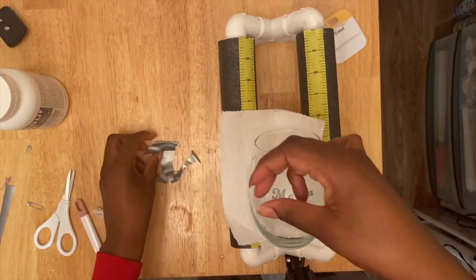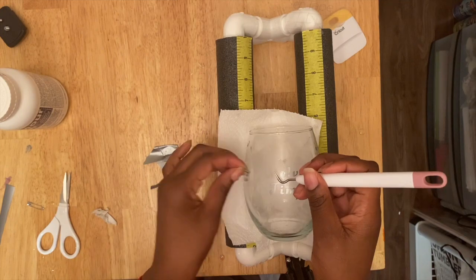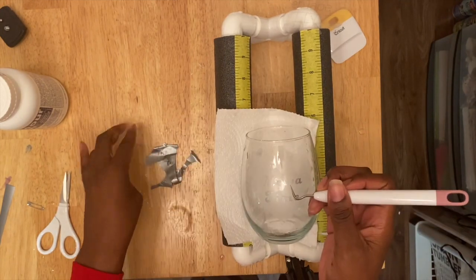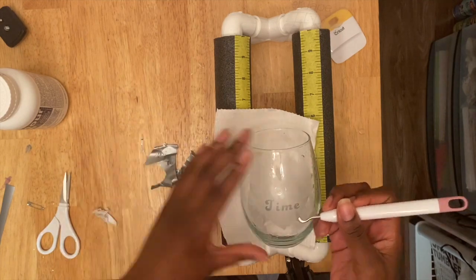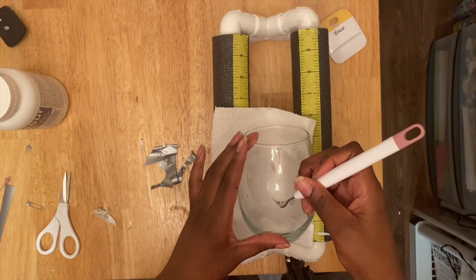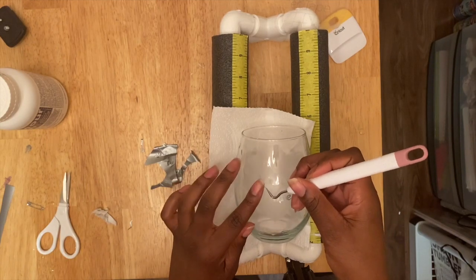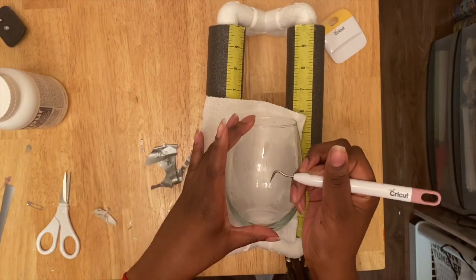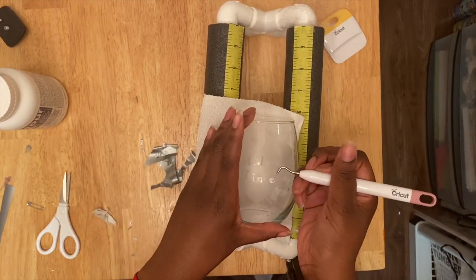After those 15 minutes are up, you first rinse it off — rinse all the etching cream off. Try to use gloves, and then you will go ahead and just start removing that vinyl off of there. It can be a little difficult to get off even though it's the removable one, so I just used my cookie tool to get all the letters off.